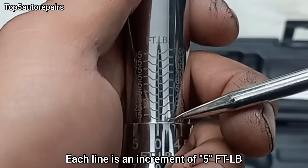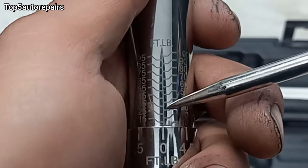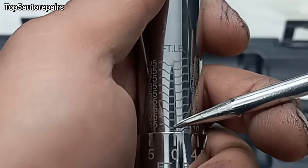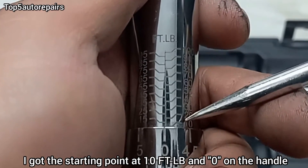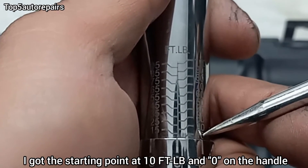As you can see here, there are lines on the scale. Every time it jumps from one line to another line, that's going to be 5 foot-pounds. So currently, as you can see, it's at zero, but we are at 10 foot-pounds.